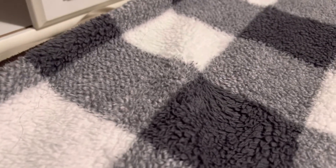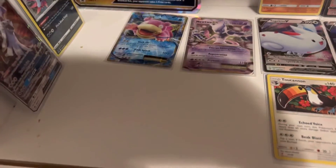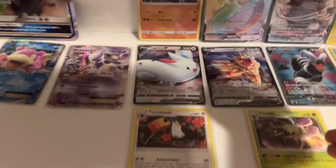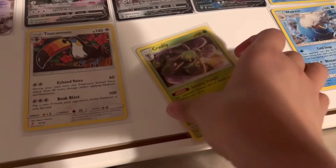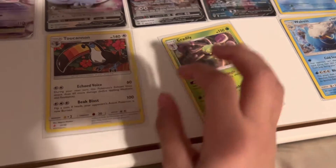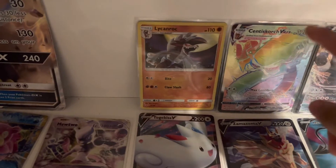I don't want to show you guys too much yet — you already got a sneak peek. Not showing that side yet. We're going to split it — showing this side first. You can see the names: Crawdaunt, Toucannon, and Cinderace VMAX. Also Mewtwo EX — it's kind of dark over here.